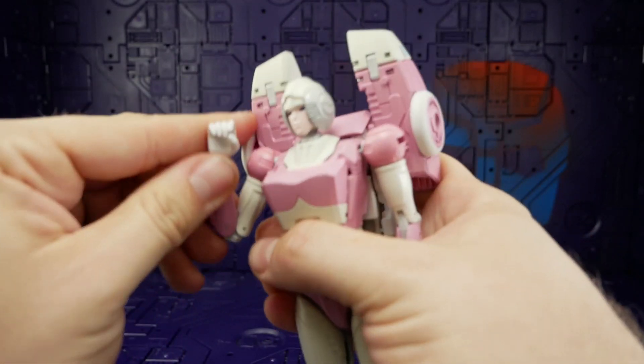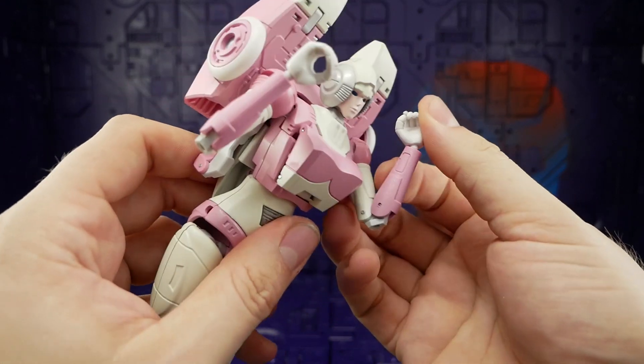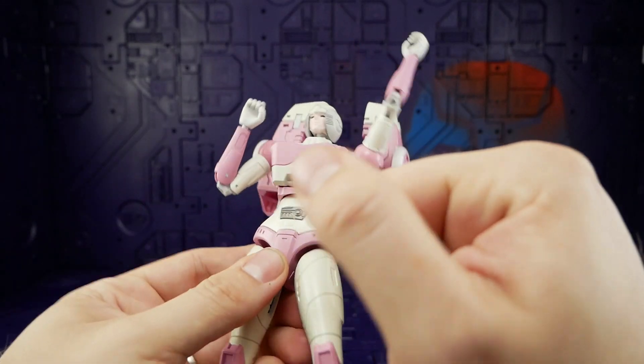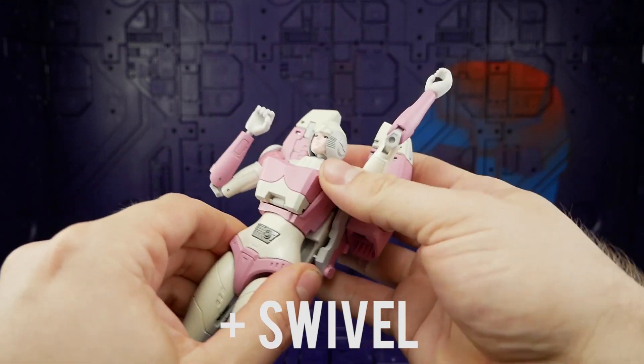There is a double jointed elbow which gets you a nice bend, and it's stiff on both sides — nothing loose. The wrist is just that plug so you get full 360 rotation. At the bottom of the ribs you get a left-to-right swivel but no forward and back.